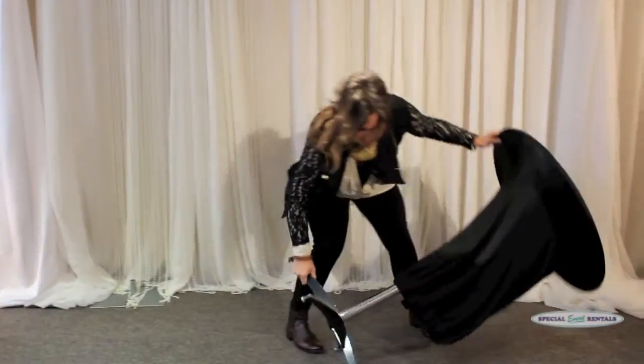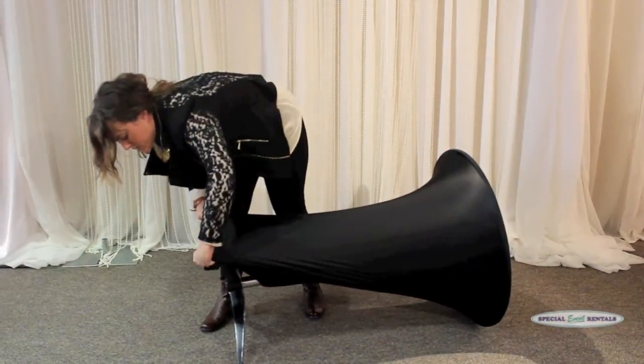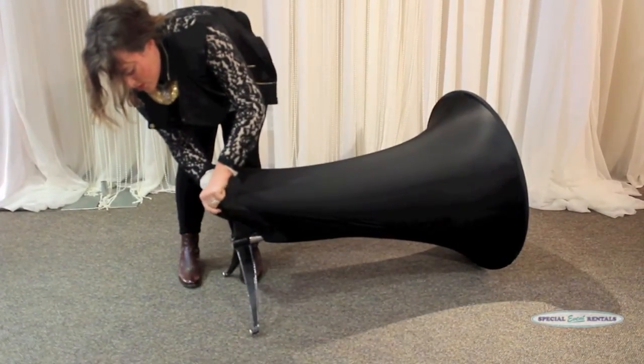Then I just flip it over and pull it out. This part needs to just go underneath the foot.